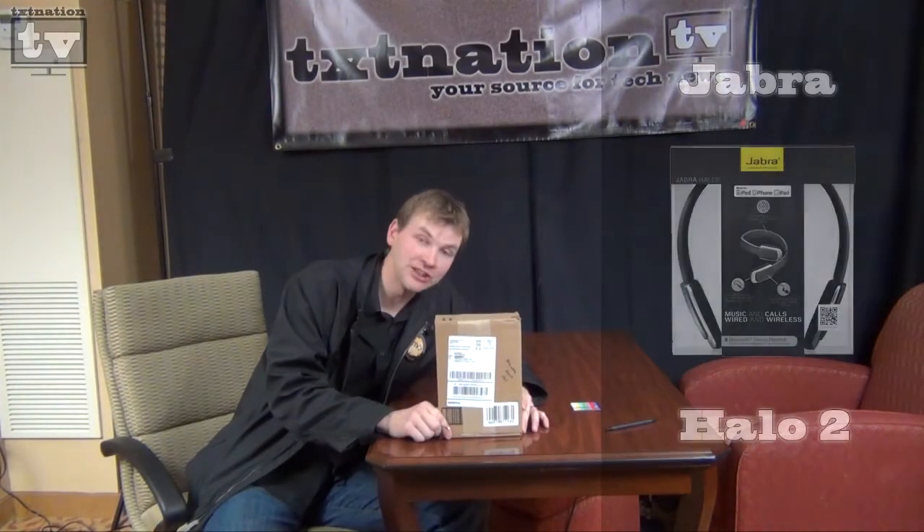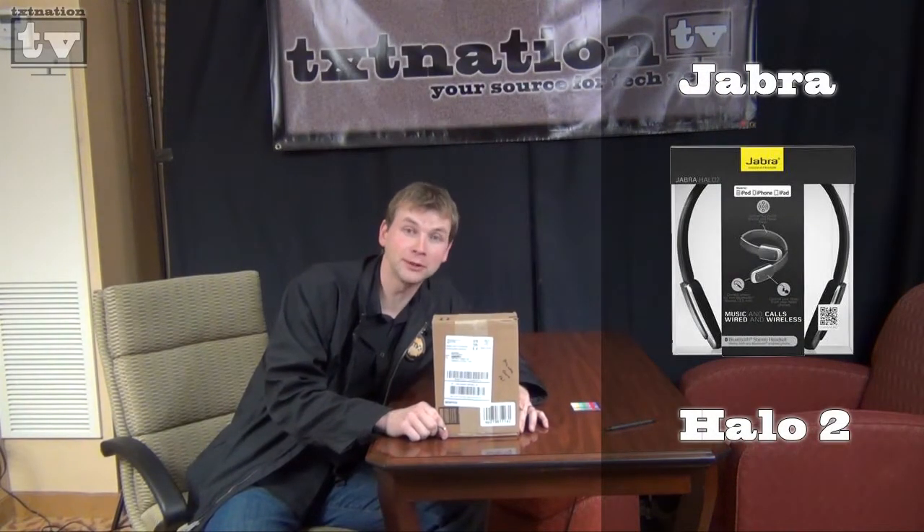Hi, I'm Alan from TexNation TV, and today we're going to be unboxing the Jabra Halo 2 Bluetooth Headphones.